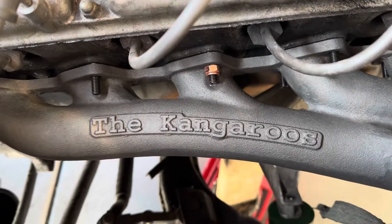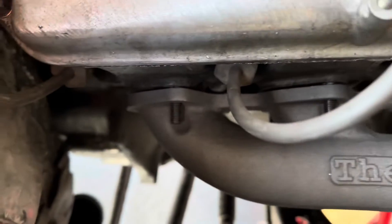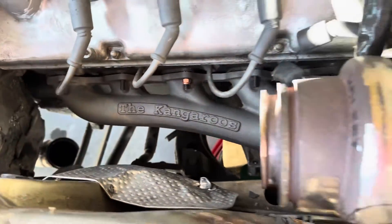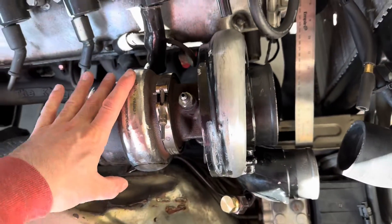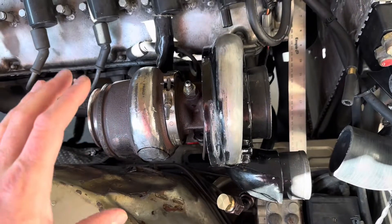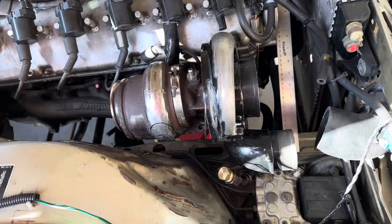Welcome. We have the M30 turbo manifold mocked up in here. I don't have the gaskets on, so I left just a little bit of space to simulate how much of a gasket we would have. The whole HE351 is fitting in here really nicely. I just wanted to go over something that I found was super important on this that made all the difference in the world as far as spacing goes.